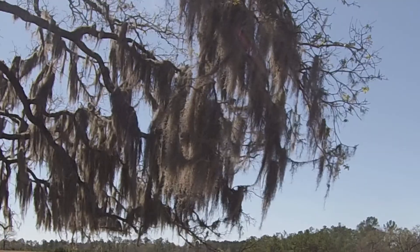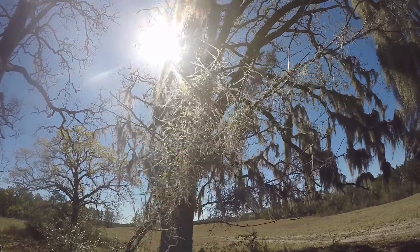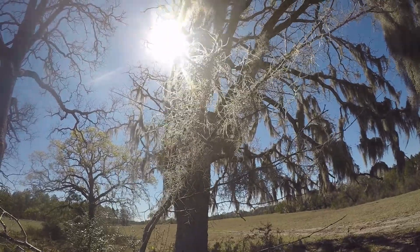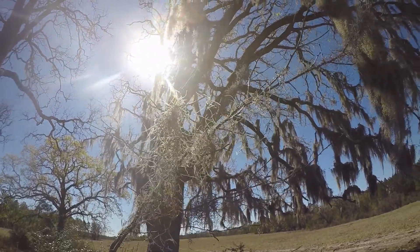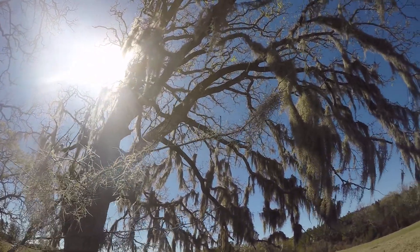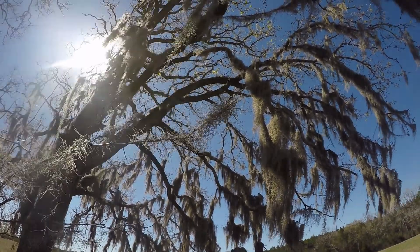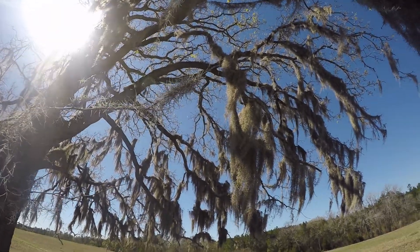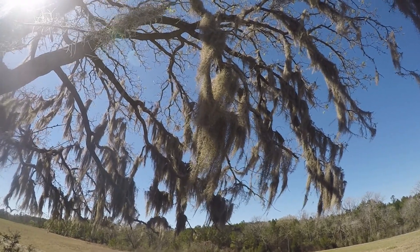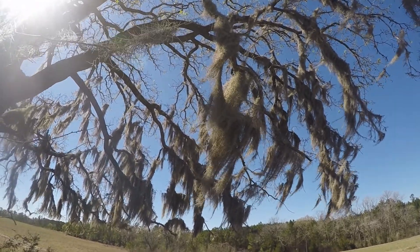The Spanish moss grows in a long trailing, almost vine-like form of growth, but it gets its moisture, its nutrients, and carbon dioxide directly out of the air. On heavy dew mornings, foggy misty days, and rainy days, the plant is able to take up water. With the sunlight present and dust and nutrients in the air, those come to the plant in the water.